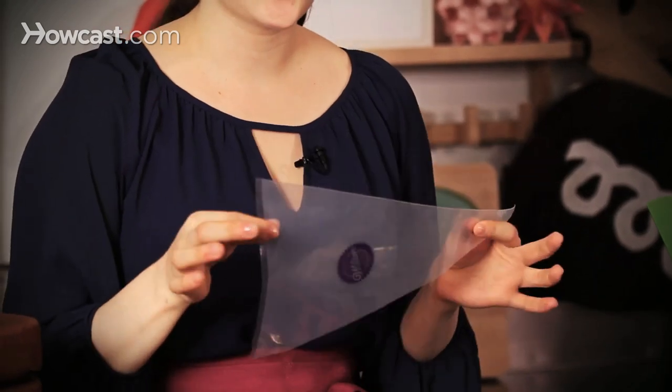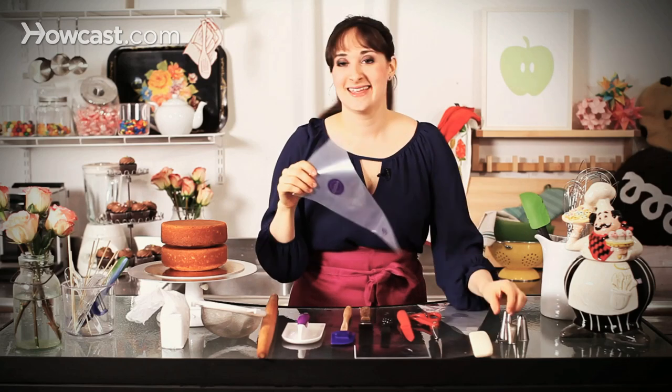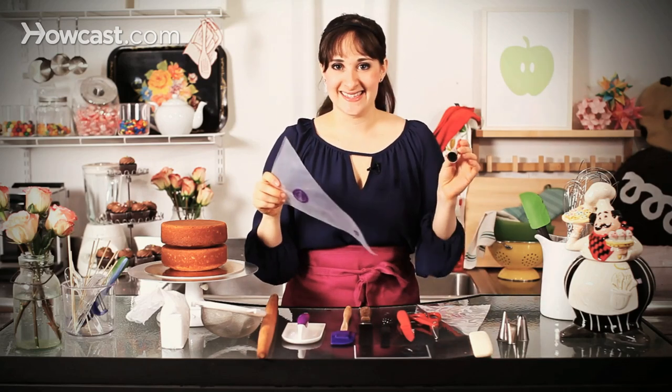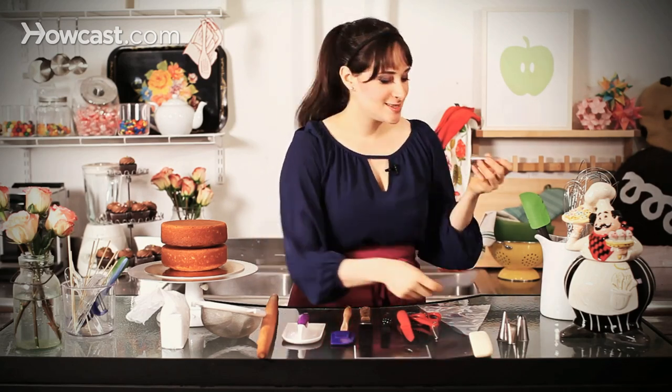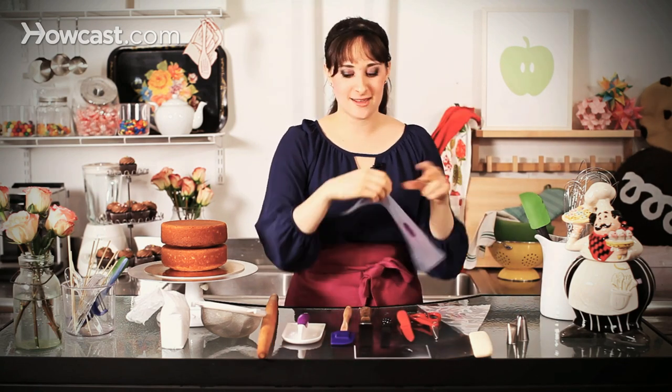Last one — piping bags. These are disposable piping bags; you can also buy the kind that are not disposable, but I like these because I can make a mess and just get rid of them. Ultimate laziness. Piping tips — there are a few different kinds, and what these do is they go right into the bottom of the bag. You snip off the top and you can pipe all sorts of different shapes, whether it's stars, beading, lines — anything you need to do for a gorgeous cake every time. So those are some of the tools you'll need when decorating a perfect cake.